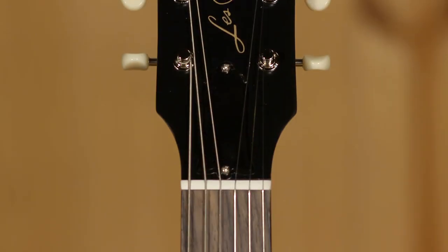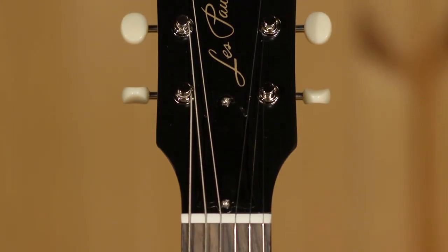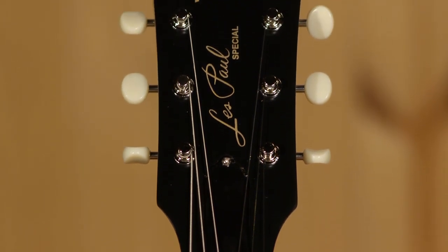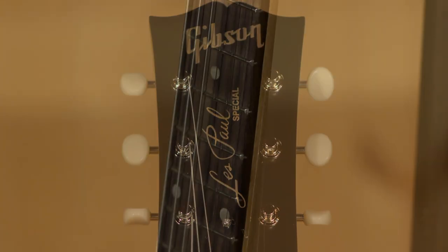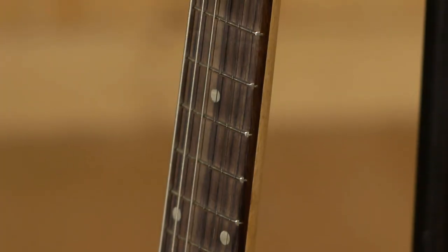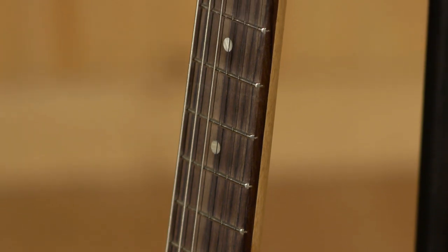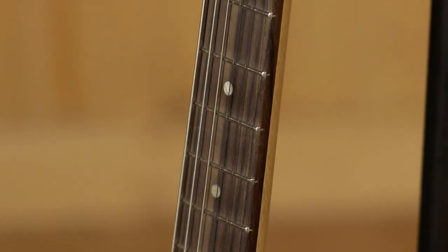We have on here a Graftech nut. We have the vintage style Gibson tuners on here — very nice, very familiar to me from some of my old Les Pauls. It's got a rounded neck profile. That's Gibson's term for it. It is a C. It's not quite what you would consider a 60s neck carve. They've modernized that a little bit also.